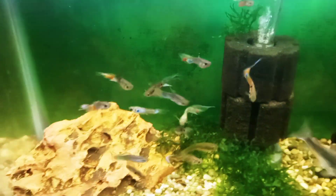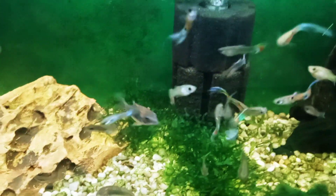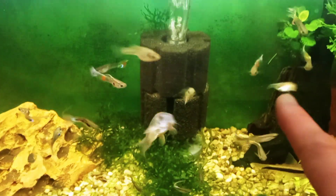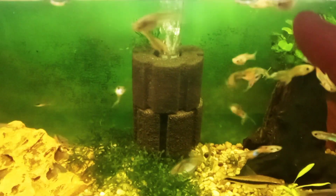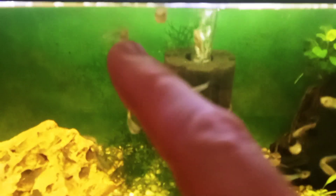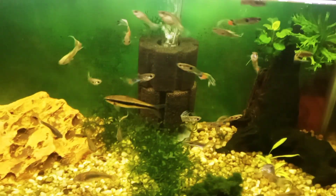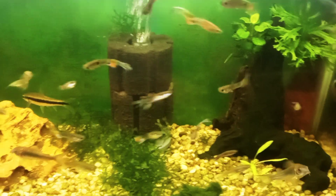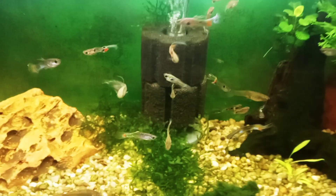Over three years they've gotten kind of long and floppy, like fancy guppies. You can see that a lot of them have the top half of the tail grown long like that. Since I moved I haven't paid a lot of attention to this tank, so my first thought was that the tail fins appeared to be nipped.